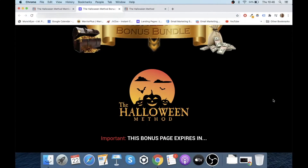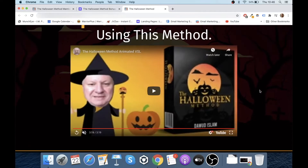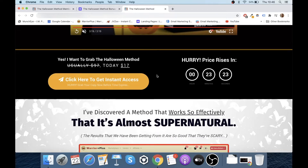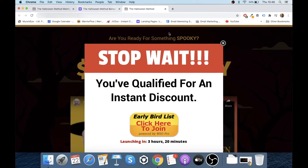So if at any point during this video you do want to pick up The Halloween Method, just click on my link in the description below. Once you click on that link, you'll come through to my bonus page. Scroll down and you'll see some yellowy orange buttons — click on one of those, and you'll go through to The Halloween Method sales page itself. Click on another yellowy orange button there and you'll lock in your purchase.